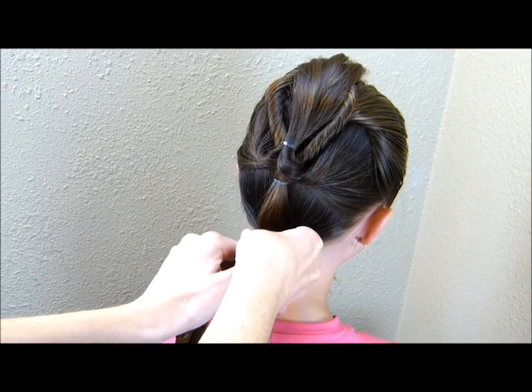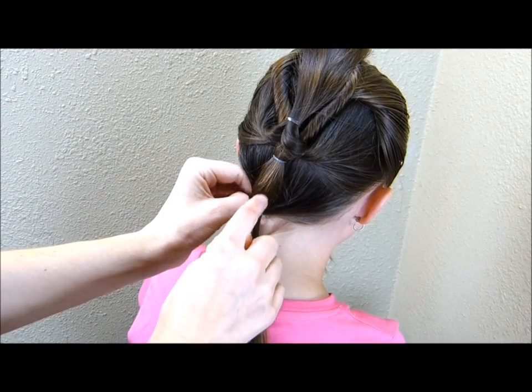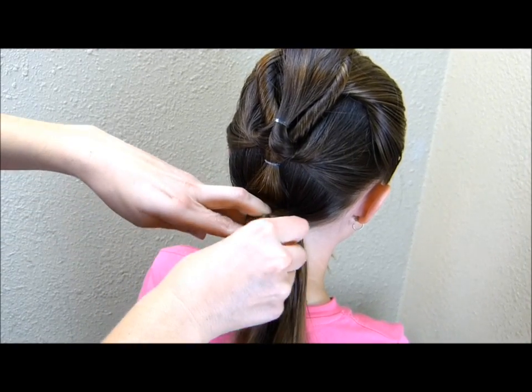As you're adding this last elastic, you just want to be careful that you don't pull too hard on this little ponytail, because if you do it's going to pull that heart on the top right out of place.